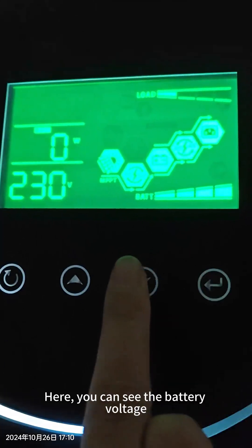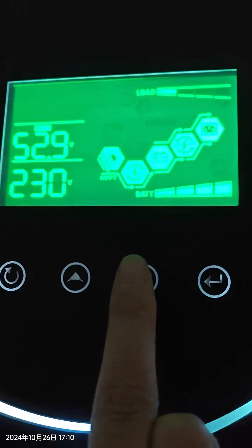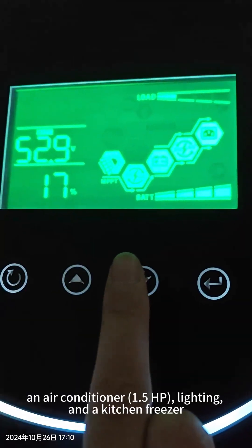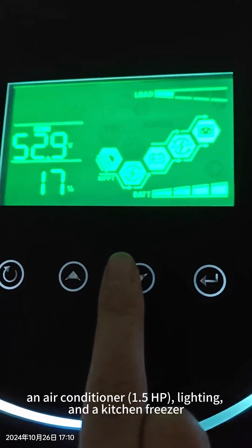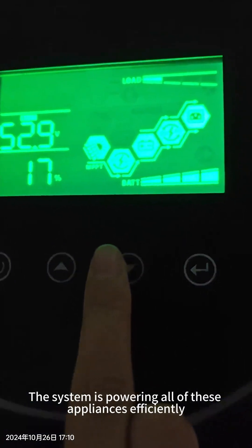You can check every parameter from here. The battery voltage is about 53V and the load now has one air conditioner — 1.5 HP — and some lighting and the kitchen.